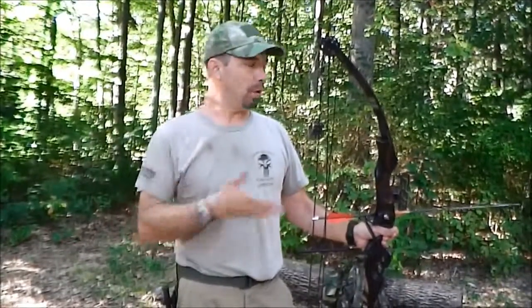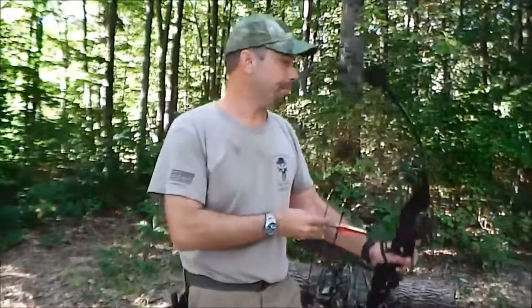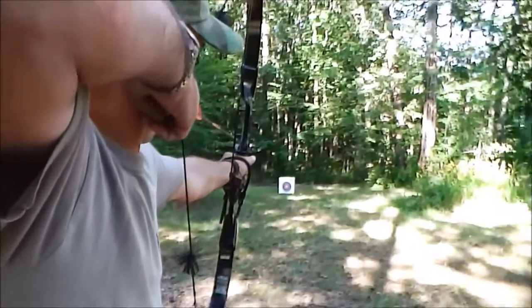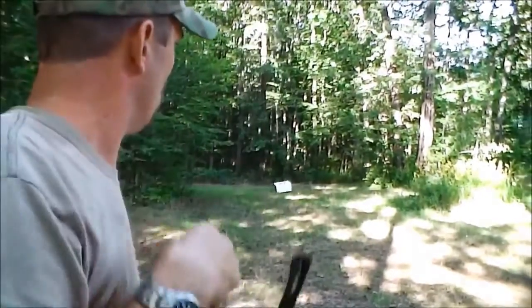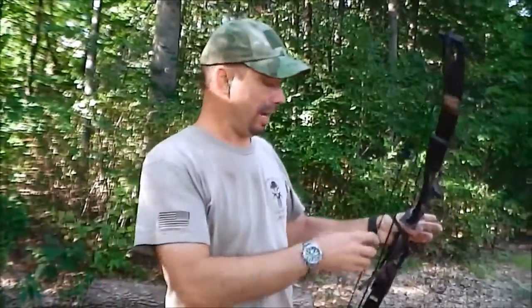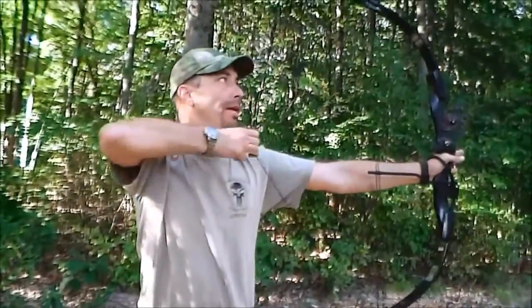I shoot instinctively. This particular bow has a 70 percent let-off, so I'm only holding 30 percent of the weight at the end. Let's go ahead and just take a shot real quick. Now I don't care what I hit — that wasn't my intent. It was just to show that you pull the bow, there's a good deal of let-off. I'm going to pull it again and you'll see the point at which the cams roll over and it lets off the weight — right there. That's the let-off.